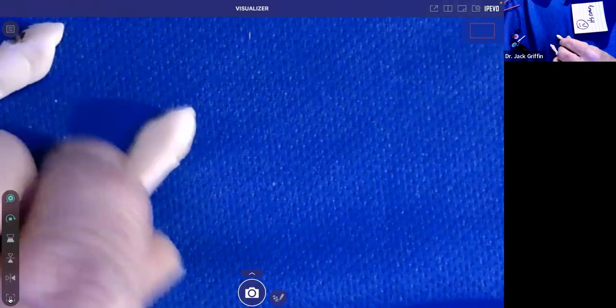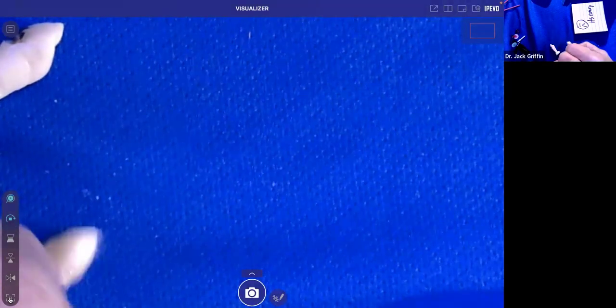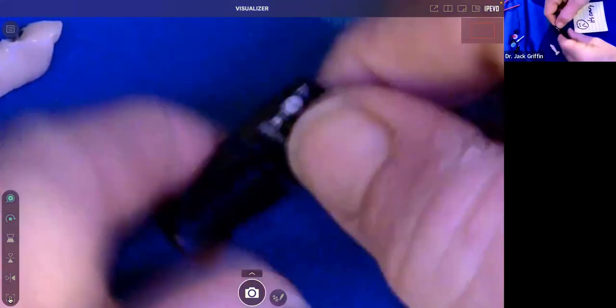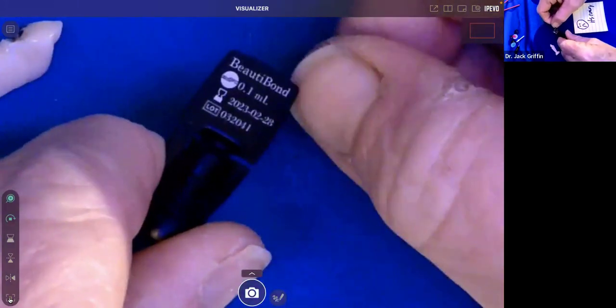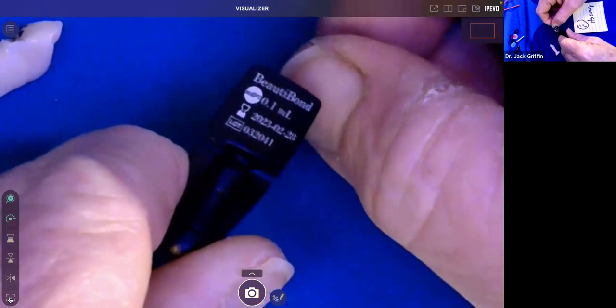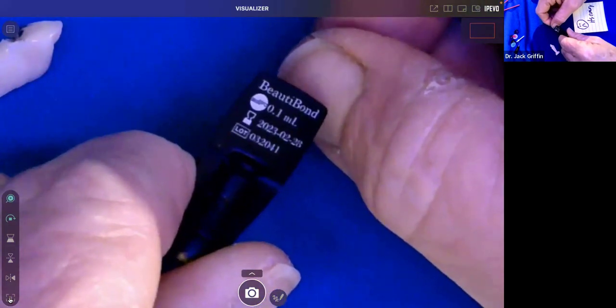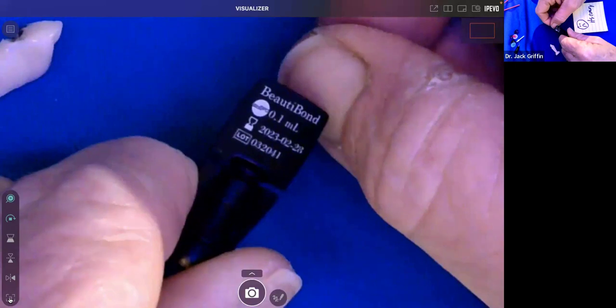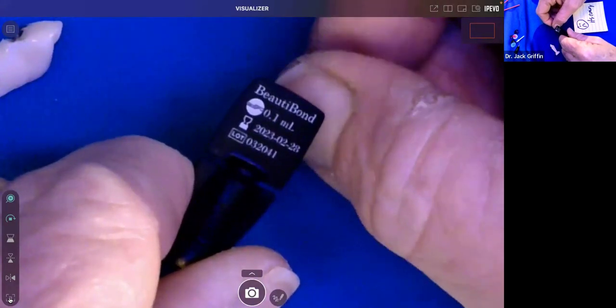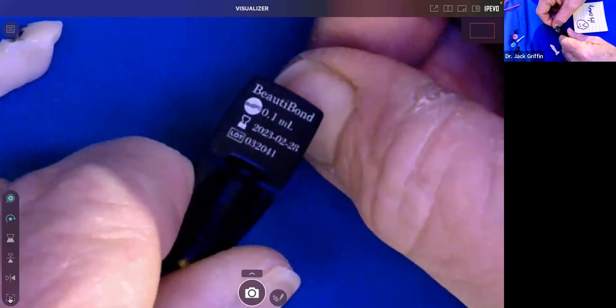We did forget a step — the bonding agent. Sorry about that. After our etch, we rinse off, place Beauty Bond. The directions say it bonds to enamel — it does, it's acidic. It becomes more neutral after you air-thin and light-cure it. But it's still better to etch the enamel first, especially on uncut enamel, before placing it. When done, light cure very well. Remember you can't over-cure a composite, but you can under-cure one, and an under-cured composite on dentin can cause sensitivity. Uncured resin is a pulpal irritant.